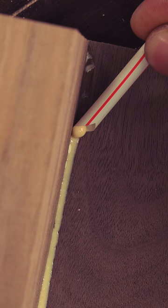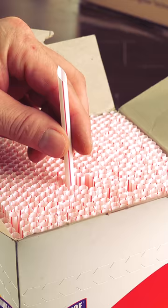By digging the point of the straw into the inside of the corner, I can shovel up the glue before it has a chance to spread on the surface. If there's any residue left behind, I can use a slightly damp rag to clean it up. And since I'm using a couple inches at a time, this box should last me the rest of my life.